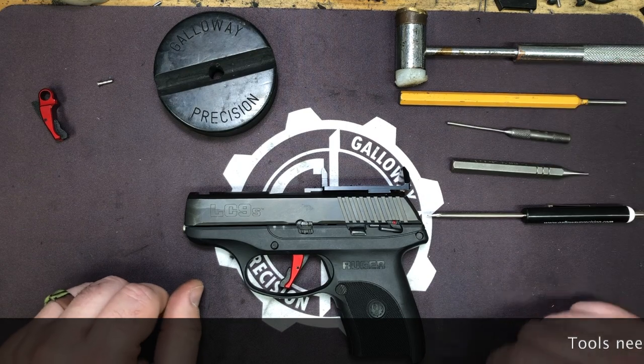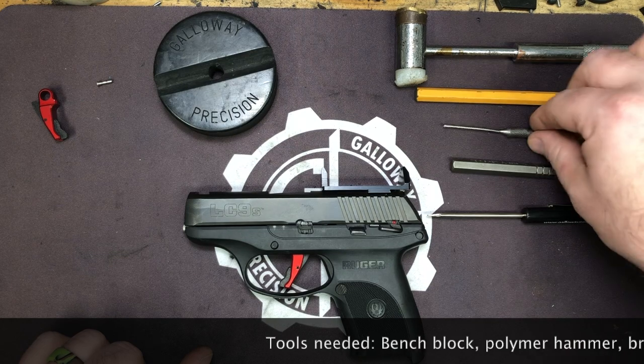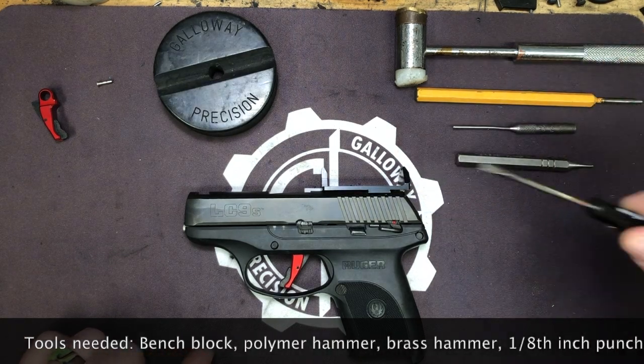Tools you're going to need: your bench block, polymer and brass hammer, 1/8-inch punch, 2 millimeter punch, 1/16-inch punch, and a small flathead screwdriver.